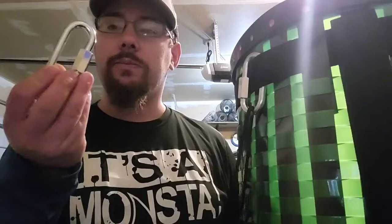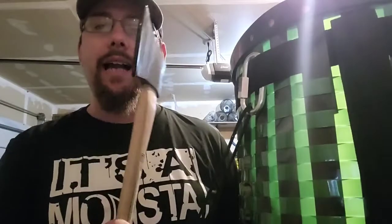Hi guys, back at you with another video. This one is on a customization on the Lorne pack basket. The customization involves the way the straps attach to the pack basket. I took some extra-large quick links from F&T. What we're going to do is attach my axe to the outside so I save room on the inside.